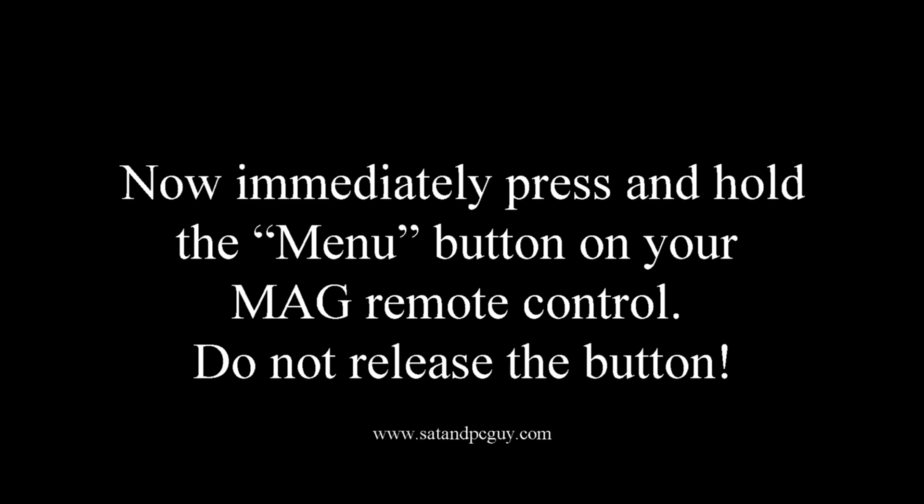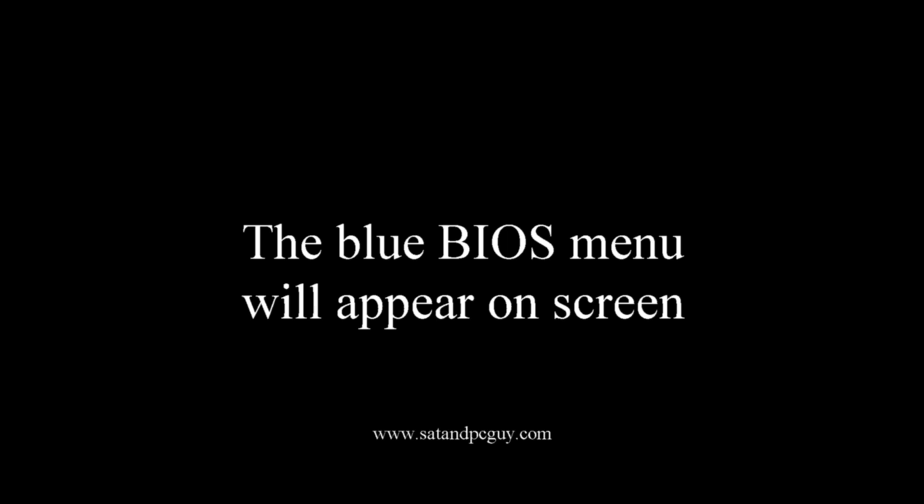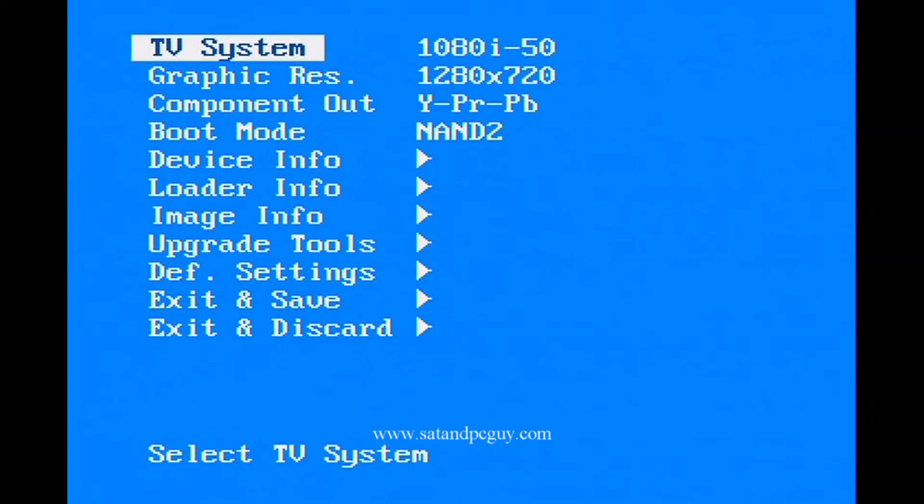Immediately press and hold the menu button on your MAG remote control. Do not release this button yet. This is the menu button on your MAG remote control. After a few seconds, the blue BIOS screen will appear on the screen. You can now release the menu button.